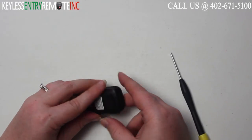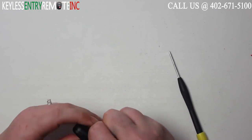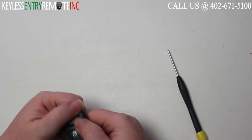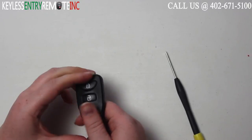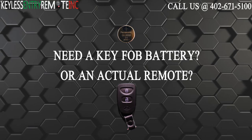Once you have the battery back in place you can snap the key fob back together. And you're done. If you need to order a replacement battery or an actual key fob remote, click on the link in the description below.